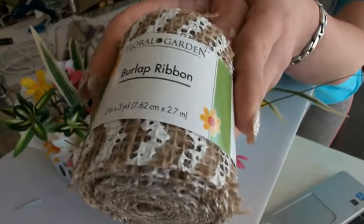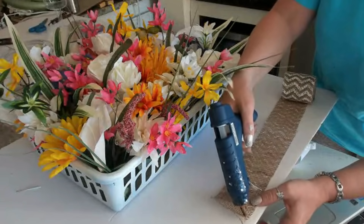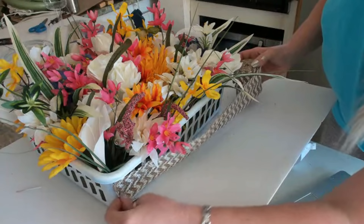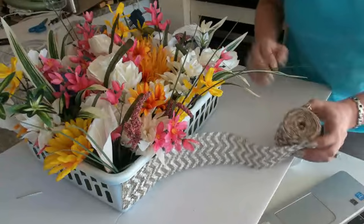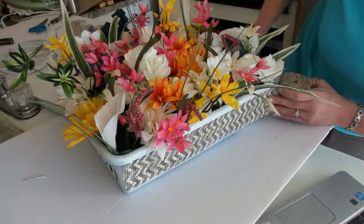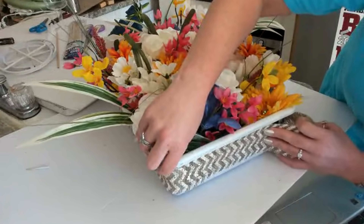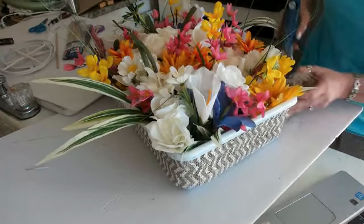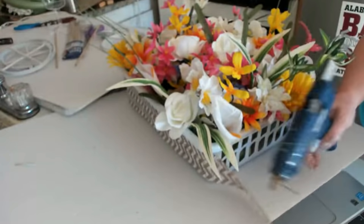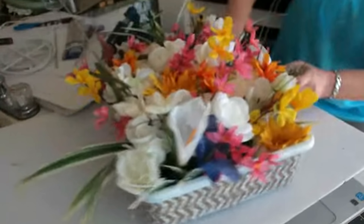I'll be using this burlap I found in the floral section of Dollar Tree — I picked this one out because it has a cute design. I'm using hot glue to apply it and I go completely around. I noticed you could still see a little bit through it, and because it's going to be sitting outside I knew with the sun shining on it the possibility would be higher for you to see through it. So I went around it another time — there was more than enough to do that, so I just kept going around with it until I ran out.